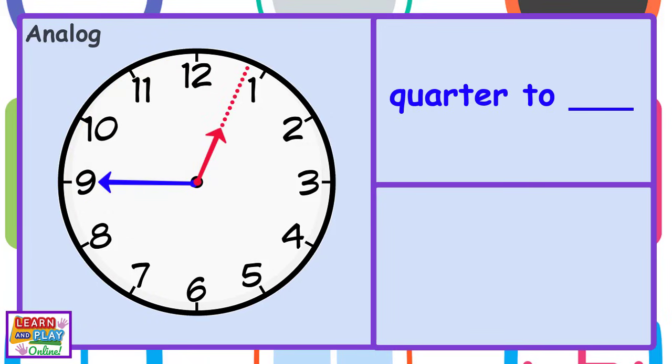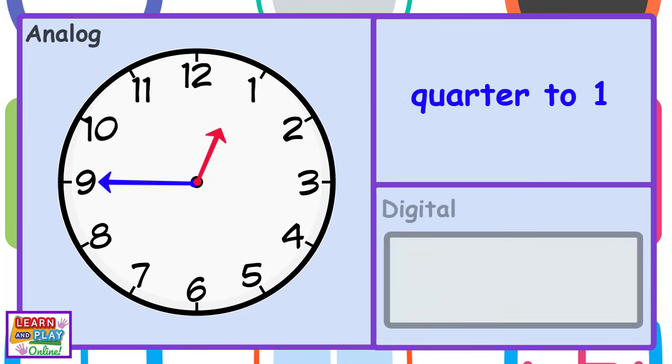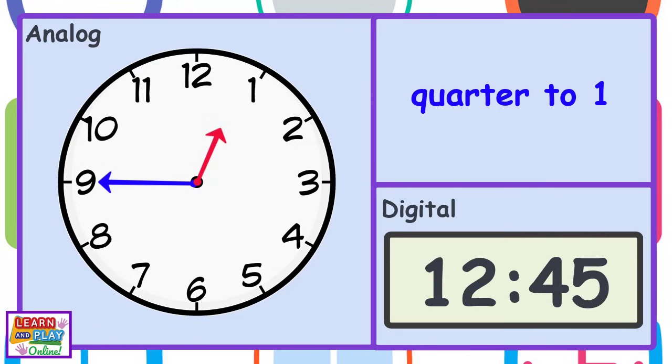If you look at the hour hand, it is almost at the number 1. This means that it is a quarter to 1, because there is a quarter of an hour left until it is 1 o'clock. On a digital clock, it would read 12:45, because we are still in the 12th hour. And when the minute hand is pointing at the number 9, it means that 45 minutes has passed the hour, which also means there is only a quarter of an hour left until the next hour.